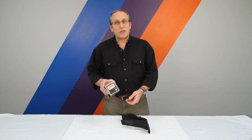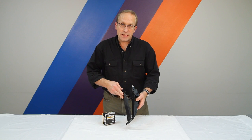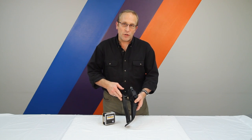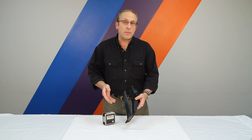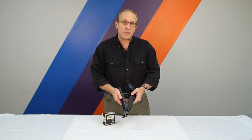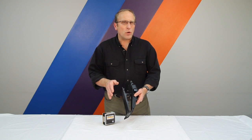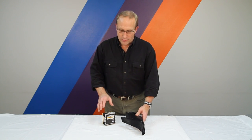The Sprint Booster is designed to change that. It changes the signal that's being sent to the engine management system when you push the throttle. Basically makes it more aggressive, as if you were pressing faster and harder on the accelerator than you actually are. And so it feels more natural since they're sluggish to begin with.